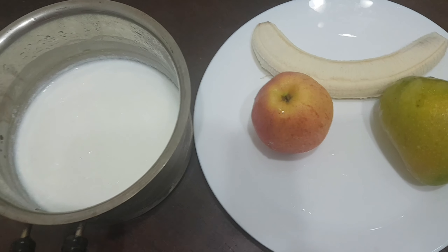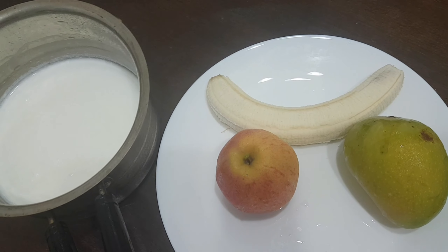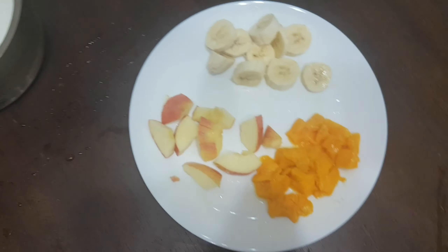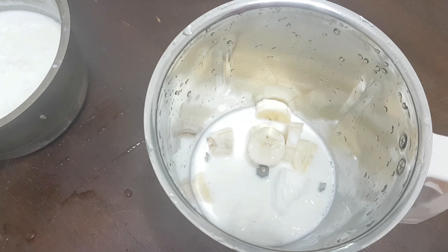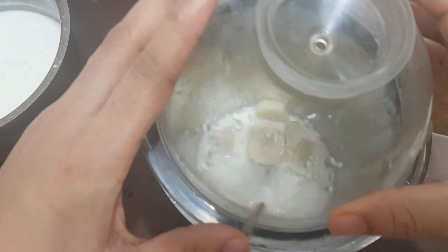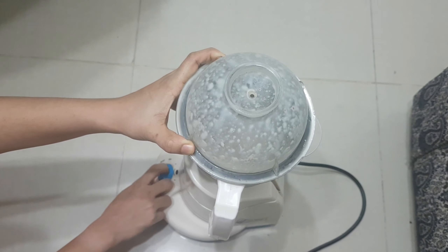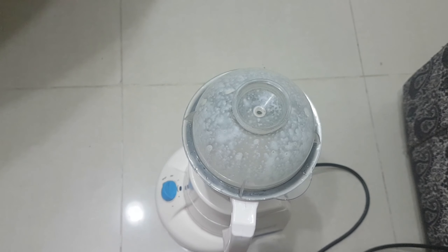I am using two cups of coffee. I am using coffee and apple. I am taking a shake of Pala and putting some Pala on it. I add one tablespoon of white food and two tablespoons of coffee. I am using a glass of coffee.